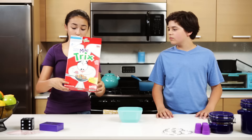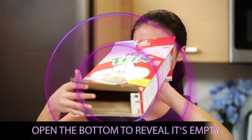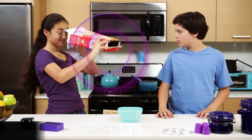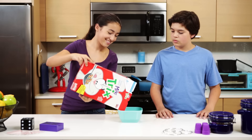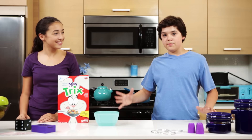Alright, let's do this. Thanks for watching Junk Drawer Magic, where junk is magical.